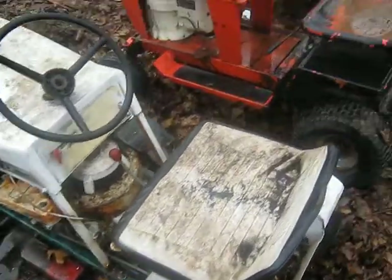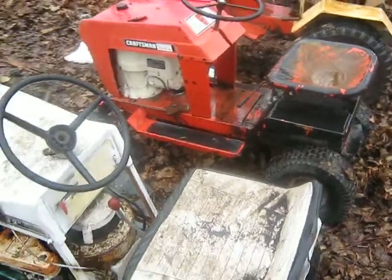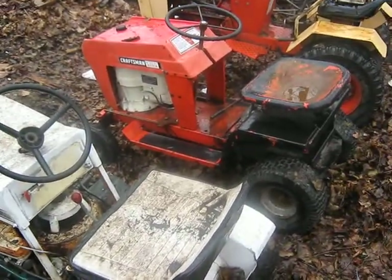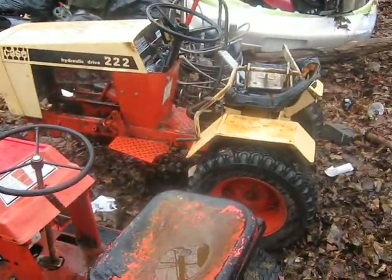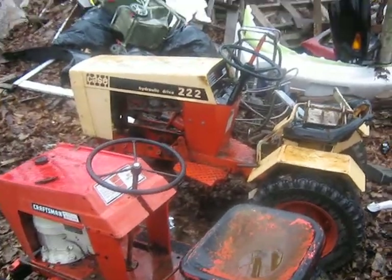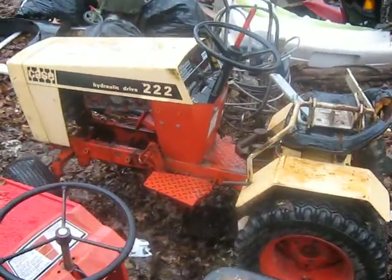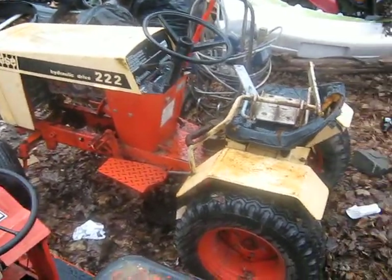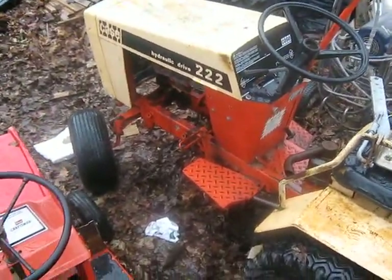There's my baby Craftsman — I put it here to compare sizes. The Craftsman is just a hair smaller. And my dad's Case 222 — they're still looking for a motor. Finding a Kohler replacement for it has become more of a hassle than anything. Everybody wants top dollar for Kohler, and being a free tractor we didn't want to spend too much money on it, so I don't know if we'll ever get one for it or not.